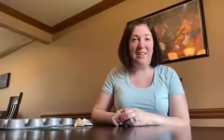Now that you know what you'll need, I'm going to start by using a baking tin. So this is a muffin tin, and the reason why I chose a muffin tin is because it makes circular art, which is pretty cool.